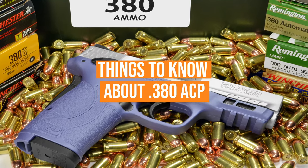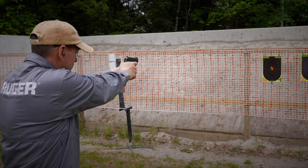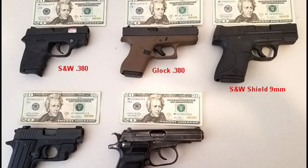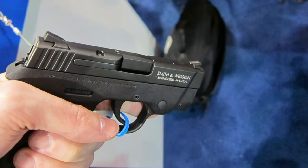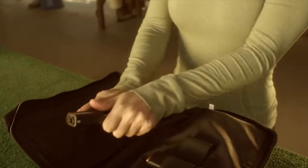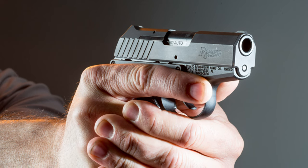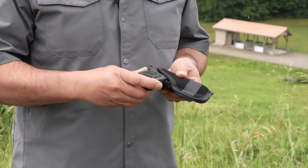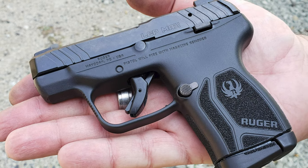Some things to know about the 380 ACP: First and foremost, many people recommend 380 ACP handguns as an excellent option for new shooters because it's commonly believed these guns have relatively light recoil thanks to the smaller-than-average cartridge. Unfortunately, this isn't the case. Most 380 ACP handguns are very small, often not even allowing a full three-fingered grip. You have less real estate to hang onto the gun while it's recoiling, which can be a problem for those who lack grip strength. You also have a much lighter firearm due to the smaller amount of material used, and thus less weight to counteract the recoil impulse, resulting in a snappier and more aggressive recoil. Combined, these two things make pocket-carry 380 ACP guns a poor choice for new shooters.